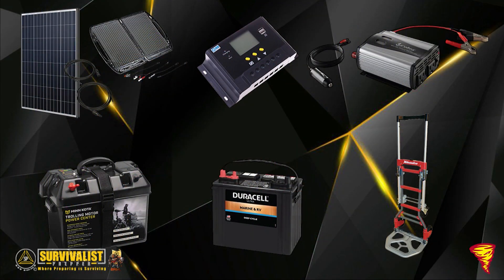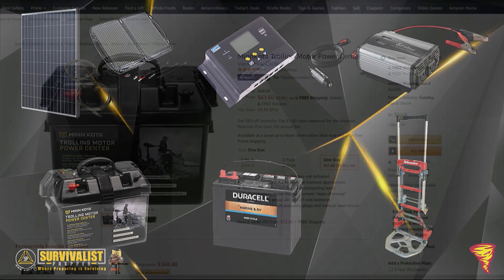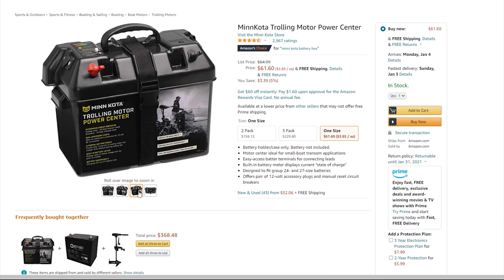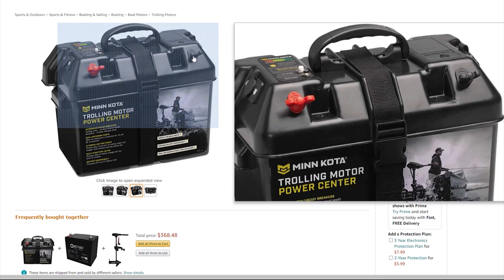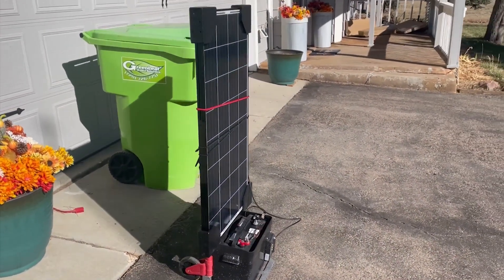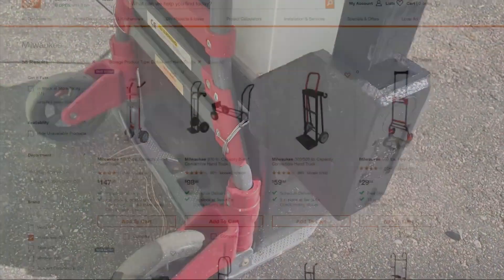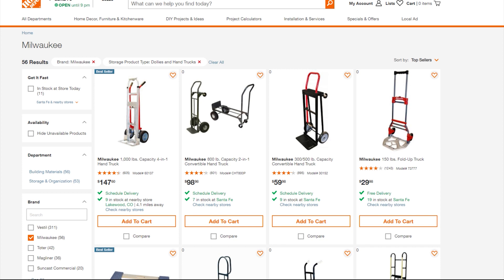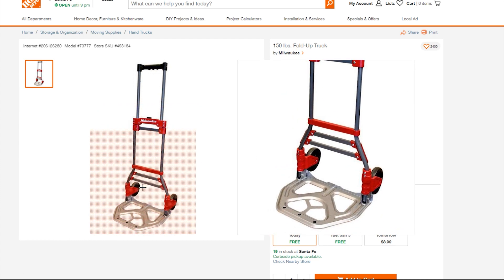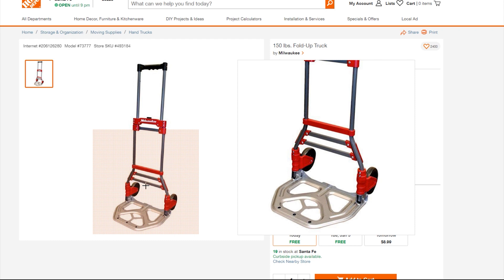To package everything together, I use a Minn Kota trolling motor power center — basically a box to keep the battery in that makes it very portable. I have the charge controller fastened to the outside of it with battery cables accessible on the outside. Finally, I got a dolly to hold everything together with a couple of straps, and put the solar panel on it. I used a Milwaukee 150-pound cart, which has lasted me a few years with no problems.